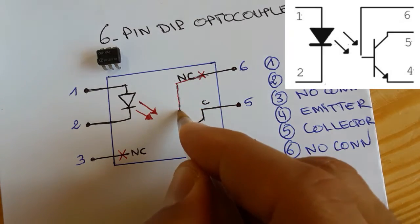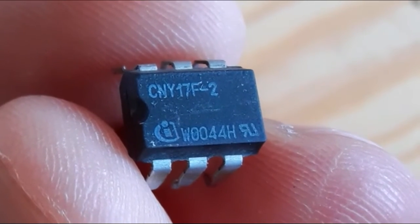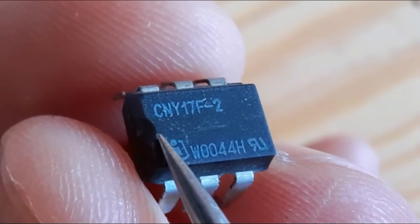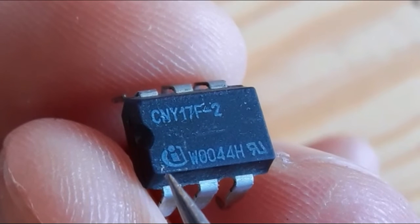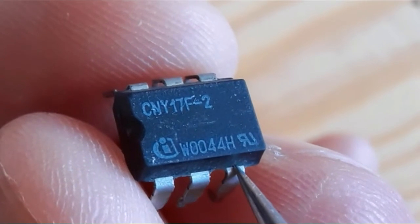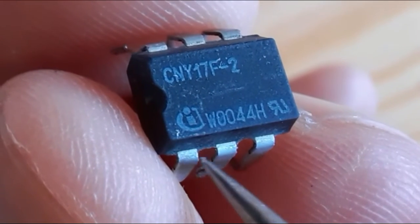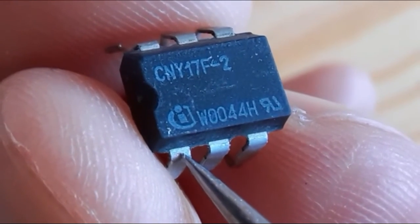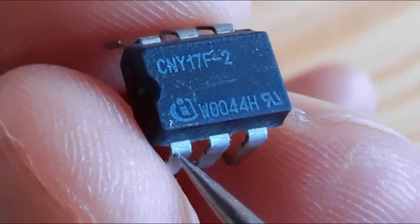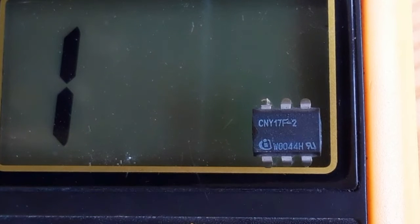Here is the six-pin optocoupler we're going to check — its reference is CNY17F-2. The edge on the IC marks pin number one. So: pin one, two, three, four, five, and six. Pin number one and pin number two are connected to the diode — pin one to the anode and pin two to the cathode.